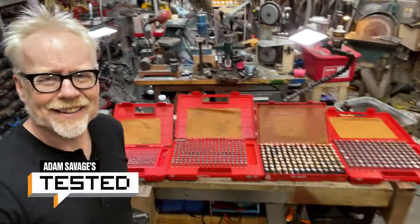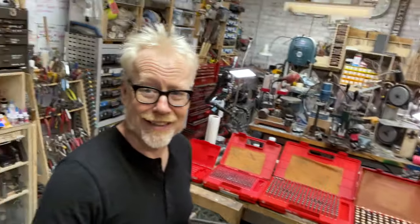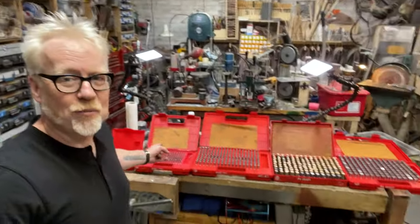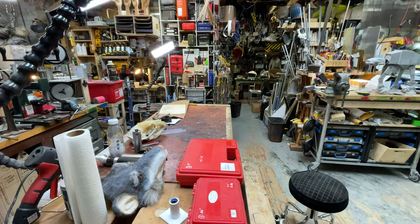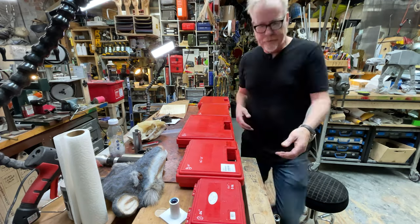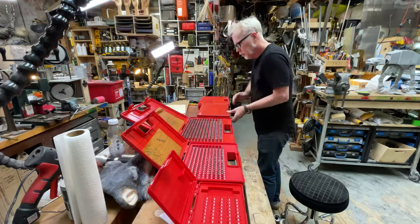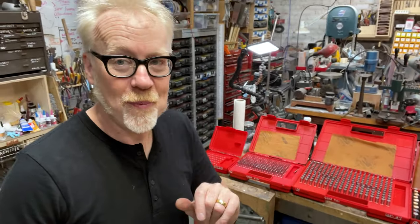Regular watchers of the channel might think they're having some deja vu because a few months ago — actually probably like a year or more — I made some shelves to house a bunch of my machinist calibration stuff, and I talked a little bit about gauge pins. But this is a whole video about gauge pins.